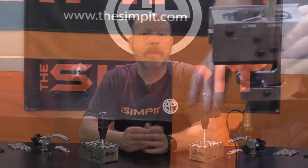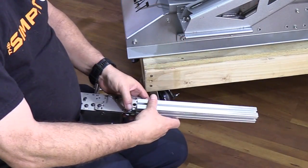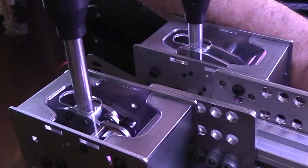Another nice feature is that they come with multiple mounting options — you've got the clamp-on method, a bracket to fit 80/20 profile, and a direct bolt-on mount as well. And on top of that it has adjustable lighting — because what is complete without RGB in 2020? You do have adjustable lighting effects inside the shifter.